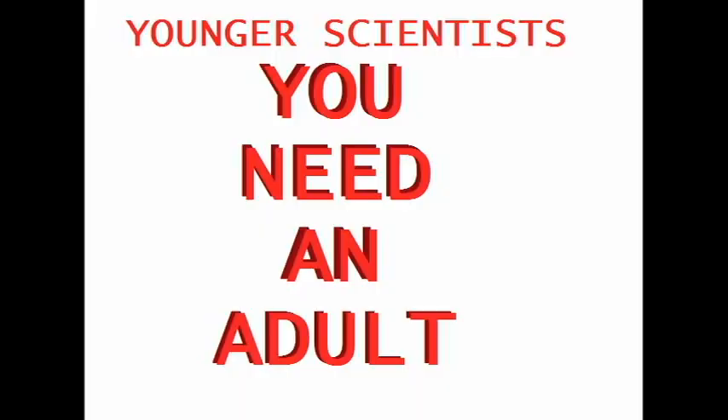Now you've got to get yourself something big, black, and powerful — one of these six-volt batteries. If you're younger, do not do anything with electricity unless you've got an adult around.